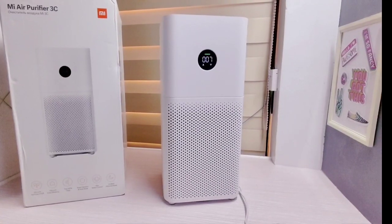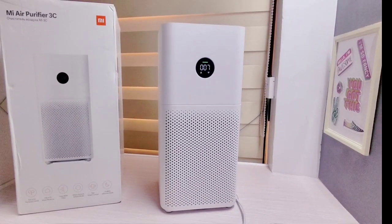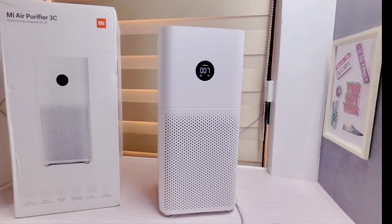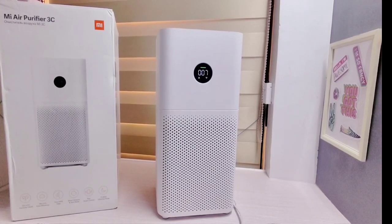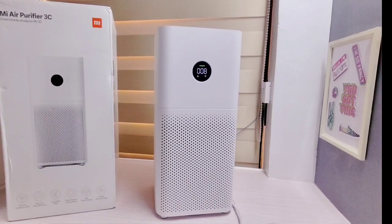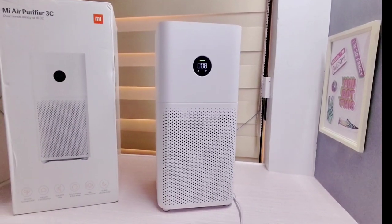It is recommended to place the air purifier in a suitable location, at least 20 cm on all sides for optimum performance. Maintain the recommended distance between air inlets and walls or other obstacles. It is also recommended to close doors and windows for better filtering when using the air purifier.